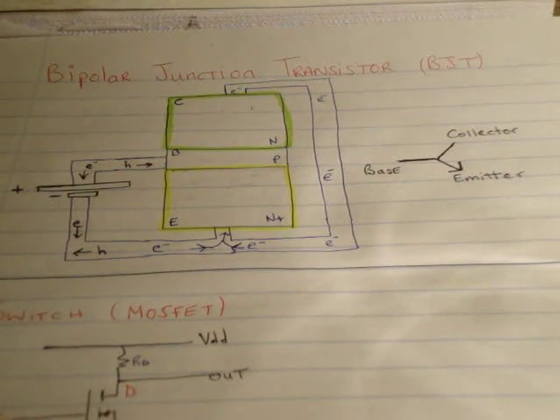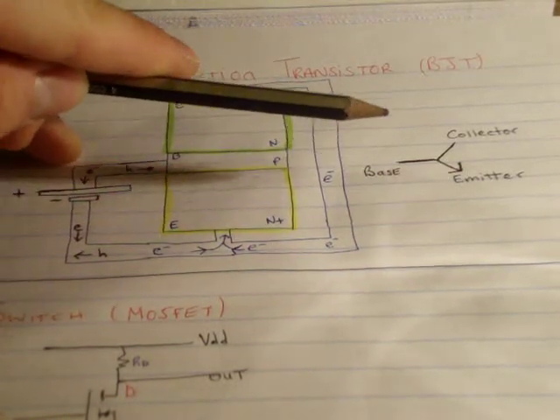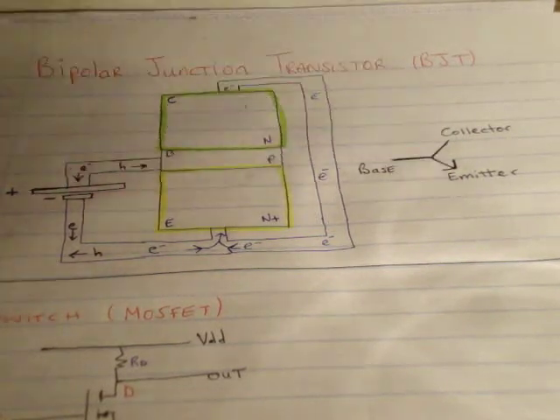In this video I'm going to talk about the Bipolar Junction Transistor or BJT. On the right hand side here we have the circuit diagram for a BJT. It has three parts: a base, a collector and an emitter.